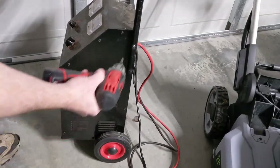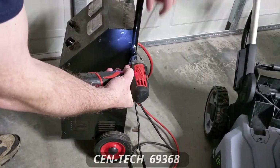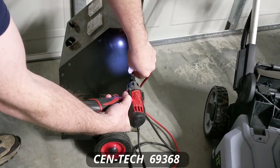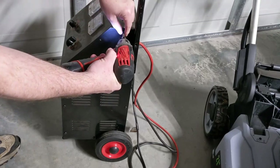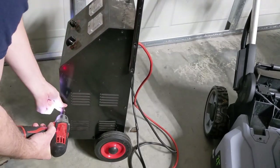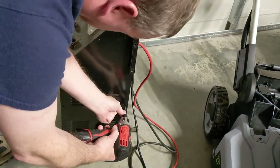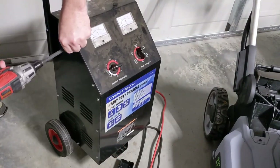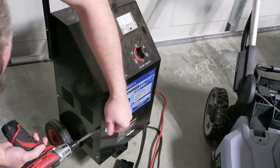Today we're taking a look at this Syntec 200 amp car charger that belongs to a friend of mine at work. We're going to see if we can get it back going. He mentioned it was probably hooked up with the wrong polarity, so if it didn't trip a circuit breaker, it most certainly got a diode or the whole rectifier assembly. We're just going to look at it and see what we find.